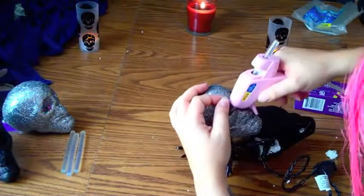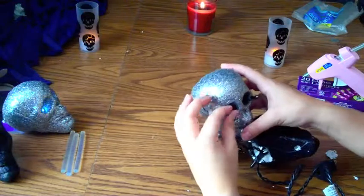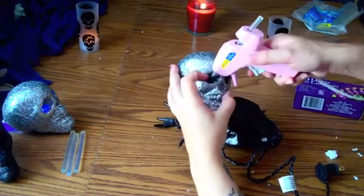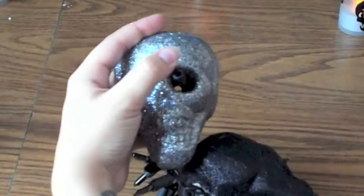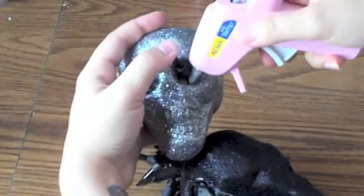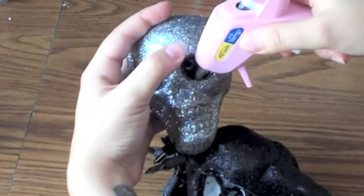We do not put hot glue directly on the bulbs. I put it on the skull and then hold it there until it cools enough that it won't move around everywhere. Here I'm showing you in slow motion, putting the hot glue on the skull itself. Very carefully.